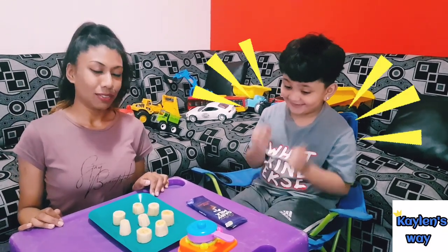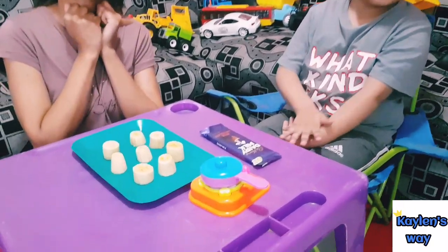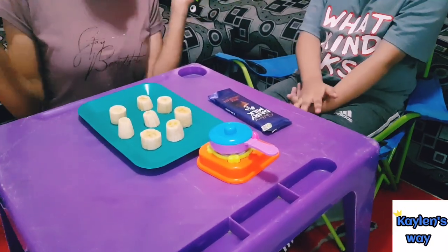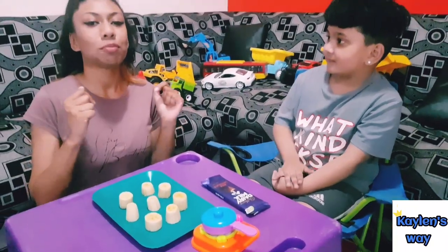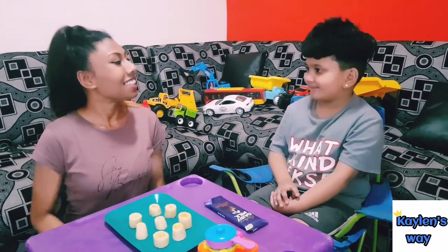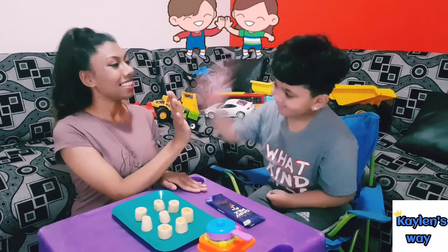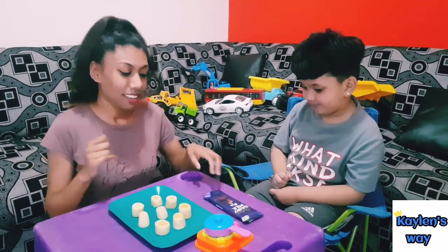Today we are going to be making a fun little treat that you guys can try in the summer. It's really easy to make, so it's just perfect for kids. Are you excited? Awesome, let's get started!